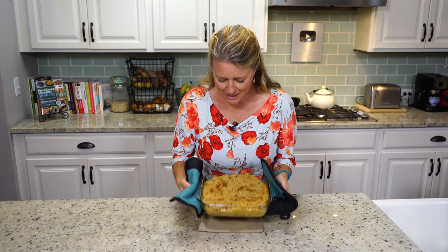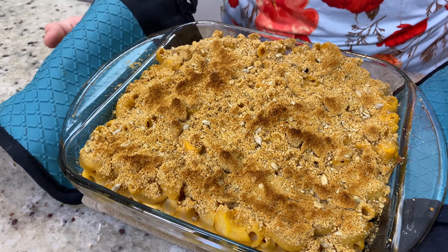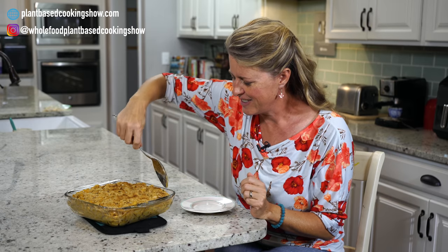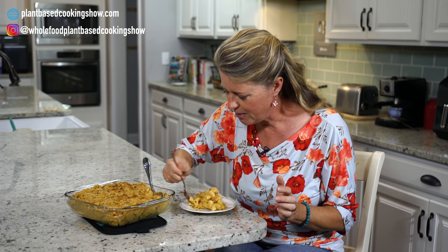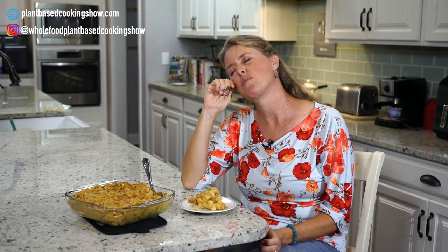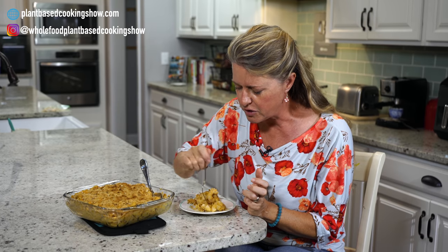It is out of the oven, and oh my gosh, it smells so good. Come on in and take a look. I'm going to grab a plate and a fork and meet you at the table for a taste. So creamy — but it's all about that taste. Nice and creamy, and the topping got just browned enough so you get that toasty flavor from the sunflower seeds. You guys are going to love this.